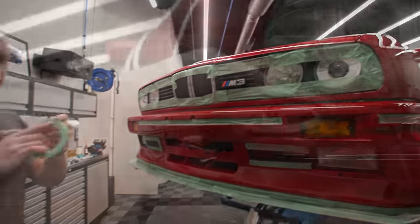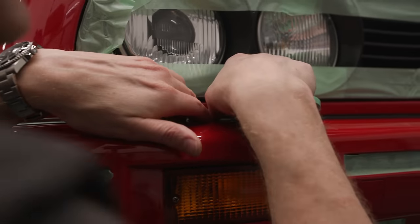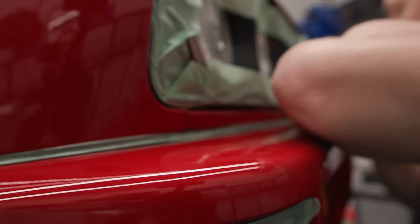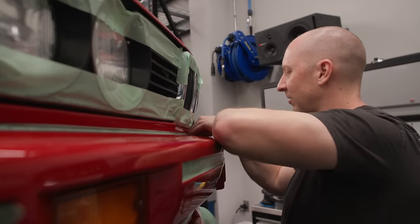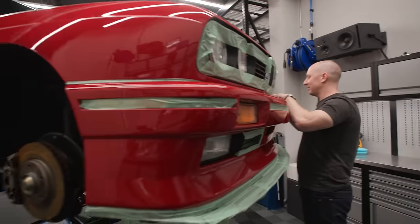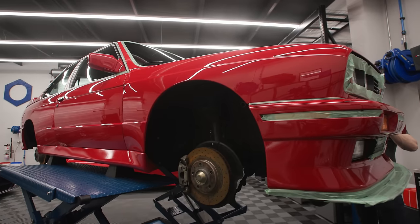This car had some kind of wax or something on it, but it certainly wasn't coated. The reason we know that is because it very easily deconned. In the decon, it killed the hydrophobics, and if it was a coating, it wouldn't have killed that. I do love how this car looks with the wheels off on the lift - it's the wheels that do it for me, those old baby wheels.